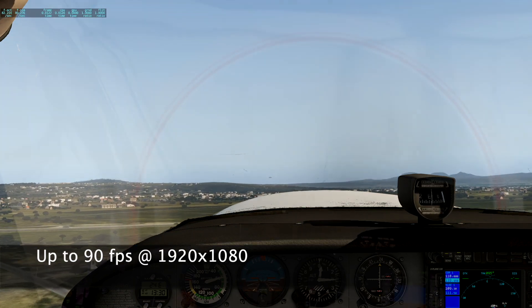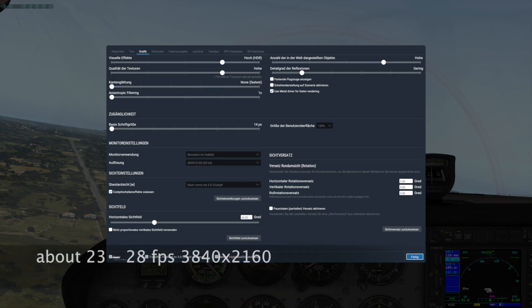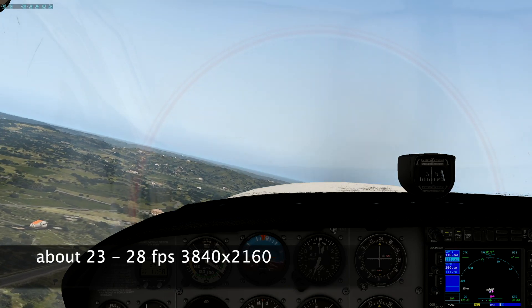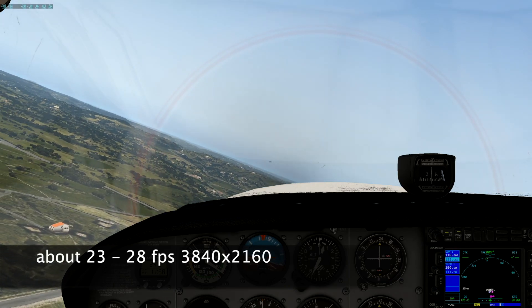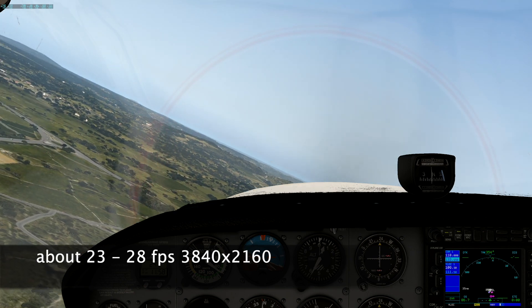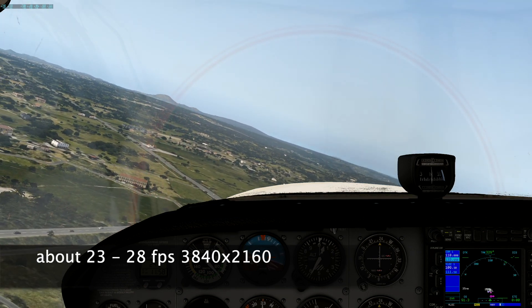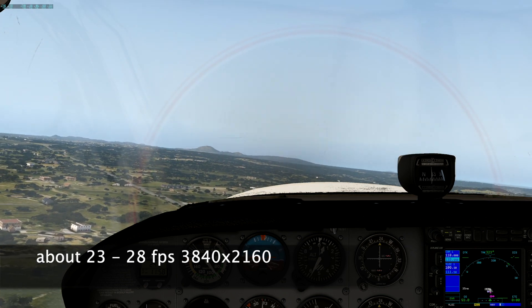Here you see a video. I gave 4K a shot, and of course the beauty of the 4K resolution is stunning — I was getting around 25 frames per second. I'm so curious how the ARM version of X-Plane will perform.